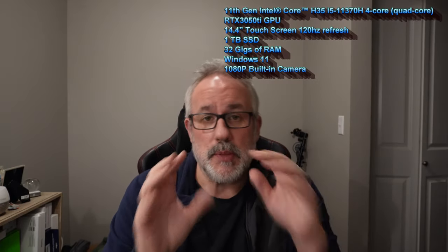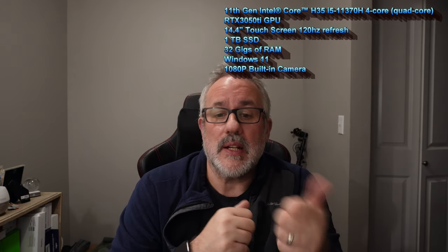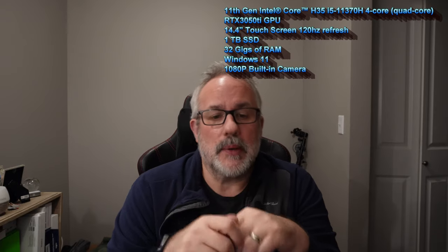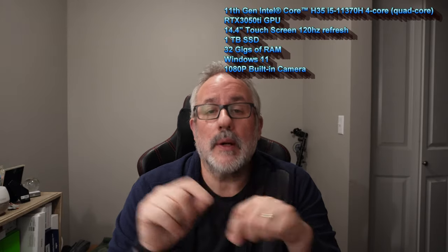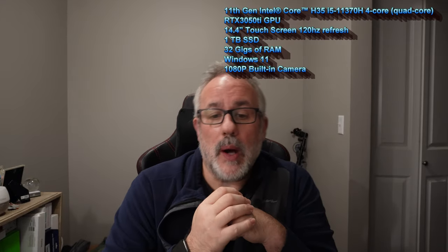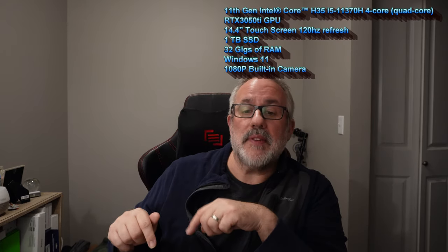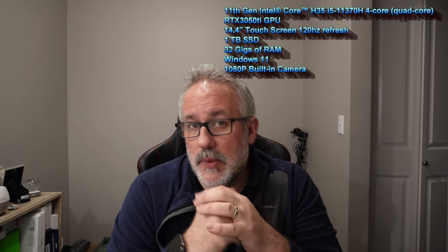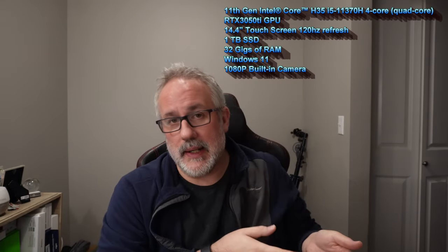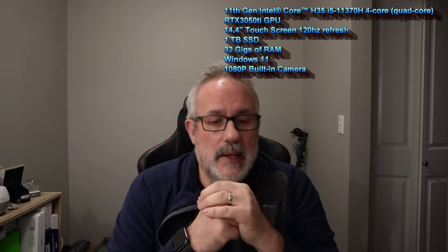I want to quickly review the specs of this laptop. It's a 14.4-inch touch display, 2400 by 1600, 120Hz with a 3:2 aspect ratio. It has 32GB of LPDDR4 memory. It has a quad-core Intel 11th Gen Intel Core H35 i7-11370H processor. It has a 1TB SSD which is removable, and I've seen people try to get into this laptop to look at the internals.